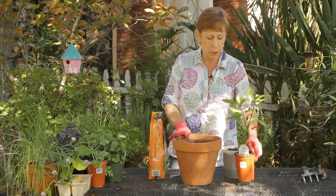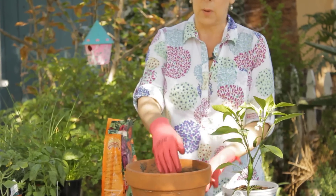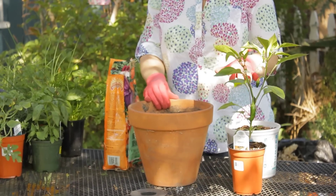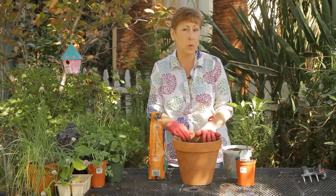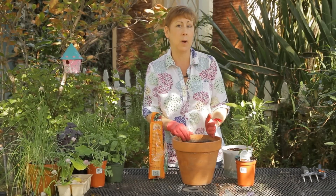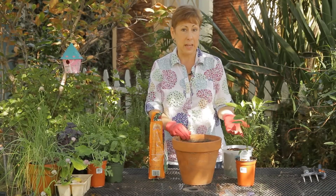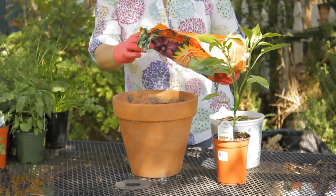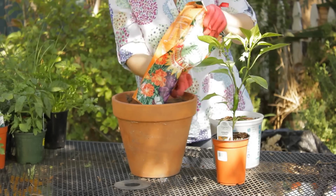You'll want to choose a pot that is at least twice as wide and twice as deep as the nursery pot that your seedling came in, and then fill it with organic potting soil and a little bit of compost if you have that. I always use organic potting soil and fertilizer when I'm planting edibles. Also put in some organic fertilizer — I'm going to add about a half a cup of that.